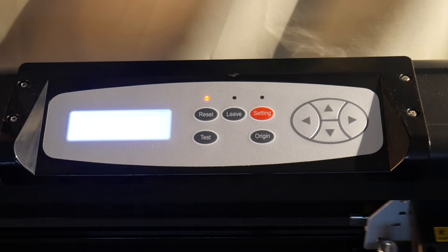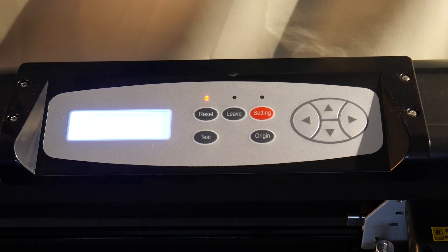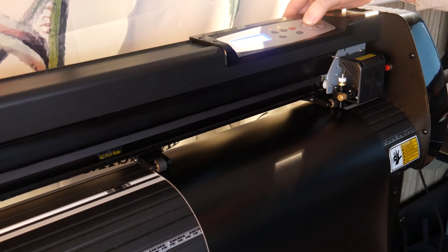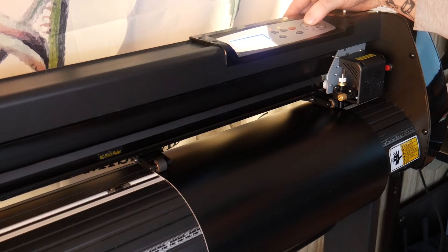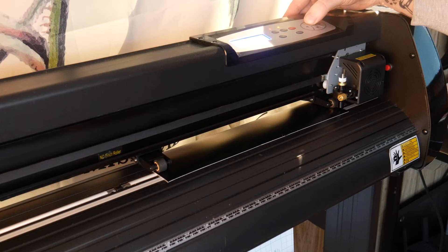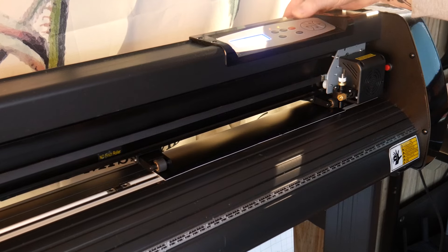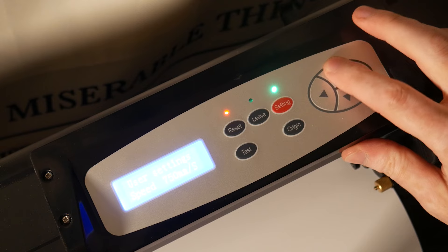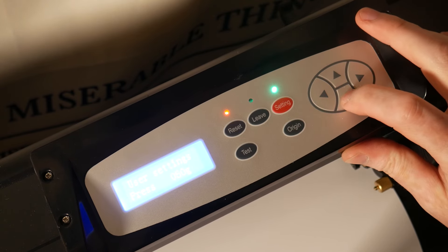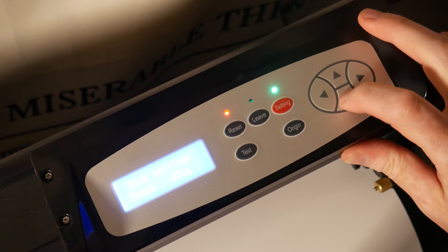There's a panel up top with a few controls and an LCD displaying things like knife pressure in grams and feed rate. If you press the leave button, you'll enter a move or jog mode where you can position the vinyl and cutter head. From here you can set an X and Y zero or origin point, adjust pressure and speed, and even trigger small test cuts — which is handy since you'll need to double-check settings for different vinyl.